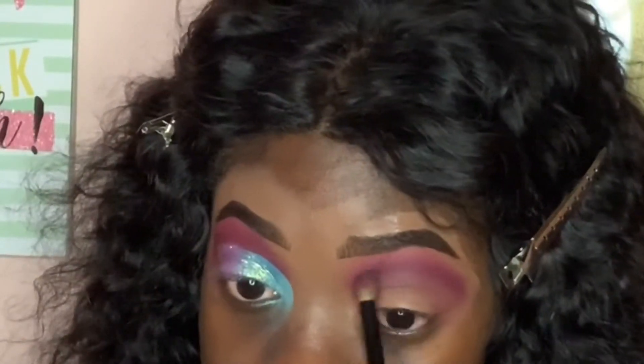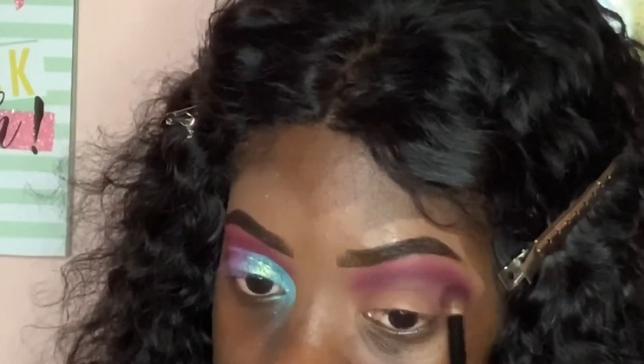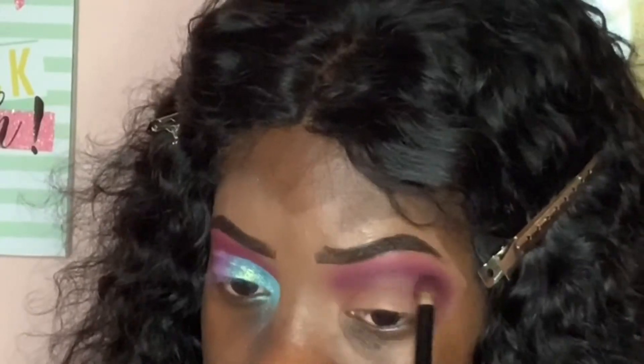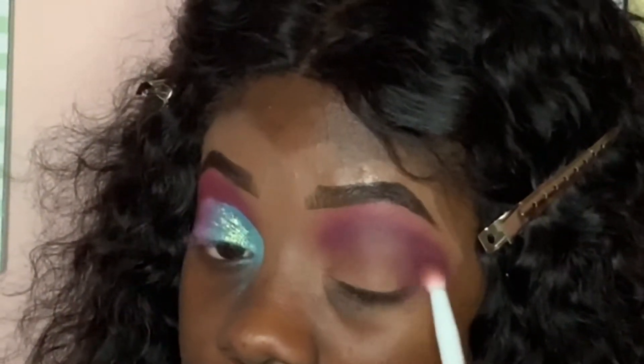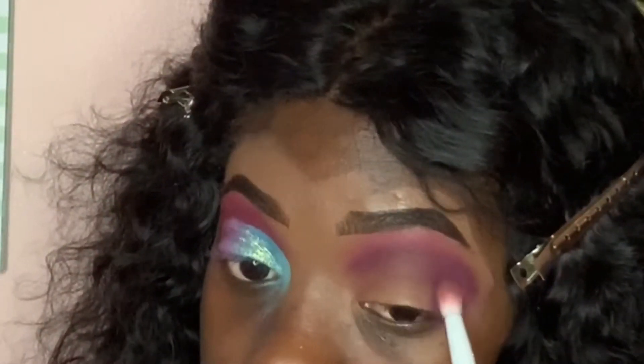Don't forget to comment, like, and subscribe. Shop my website — my hair is from my website. It's the waterway texture, just in case you're wondering. And it's also dry; I don't like to keep my hair wet anyway.